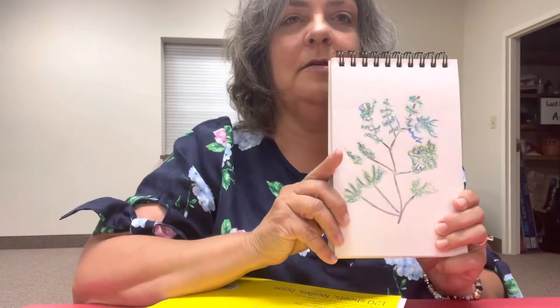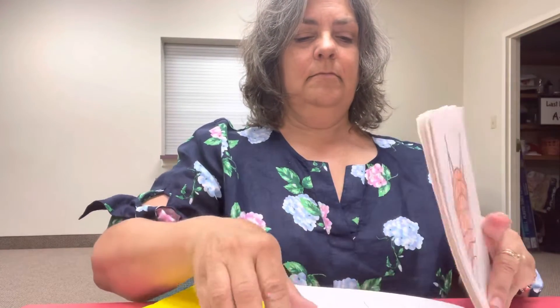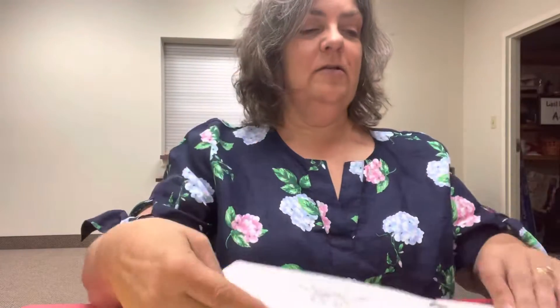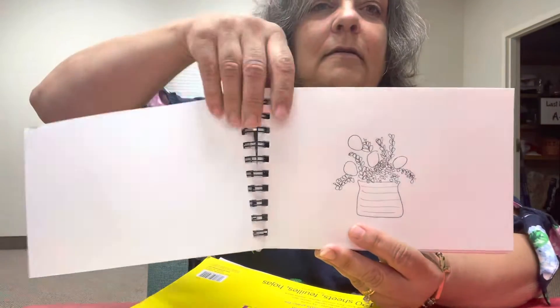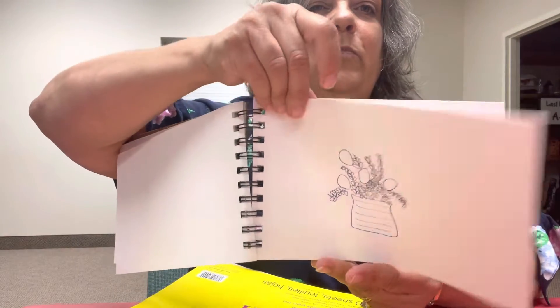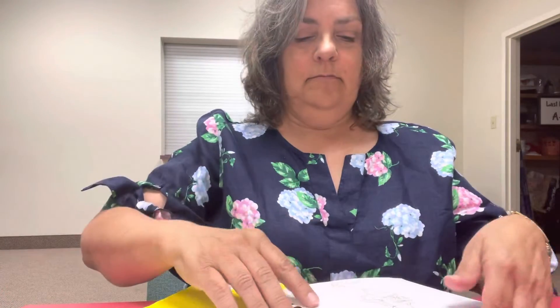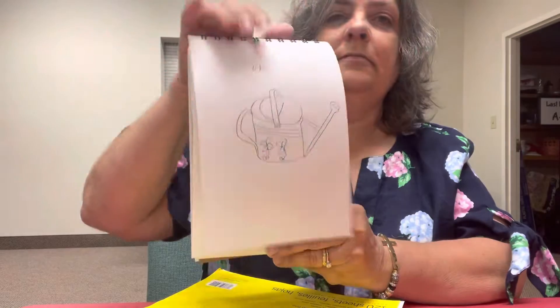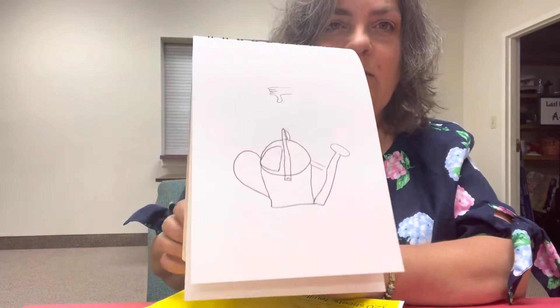Okay so this is the last one I did. This is kind of an ugly one — I wasn't too lucky with my ink drawings. I tried to do some watering cans. That one was okay. This one was my most successful of the watering cans. This was another try, and another try — that one was terrible, I gave it a thumbs down.